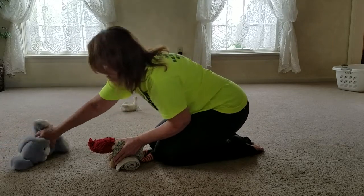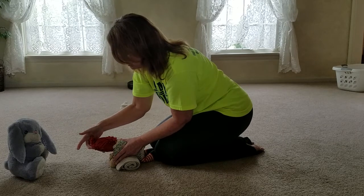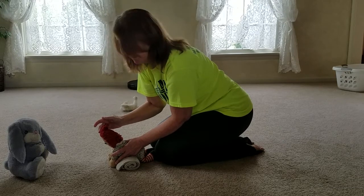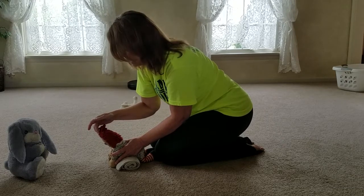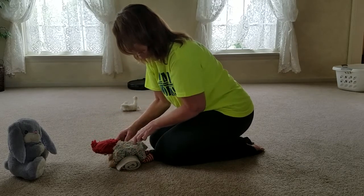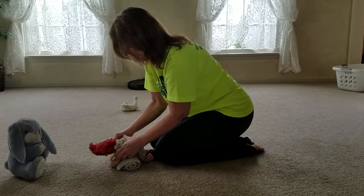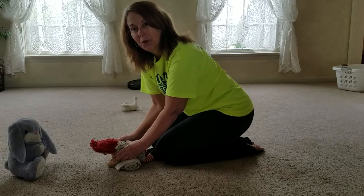Then you're going to have something highly motivating out in front of them so that they can lift their head to look at the toy. You can help by just supporting at the forehead a little bit. You can also tap along the spine to engage those muscles, and just keep them in this position for as long as you're able to hold them.